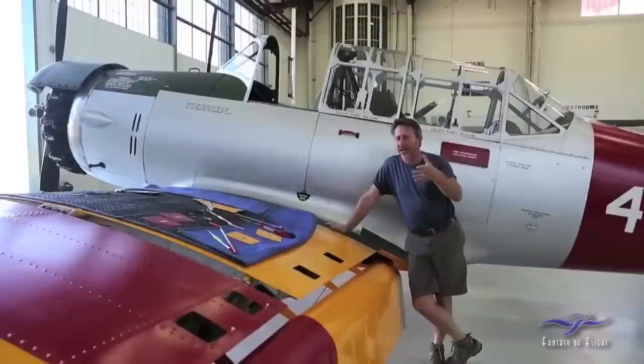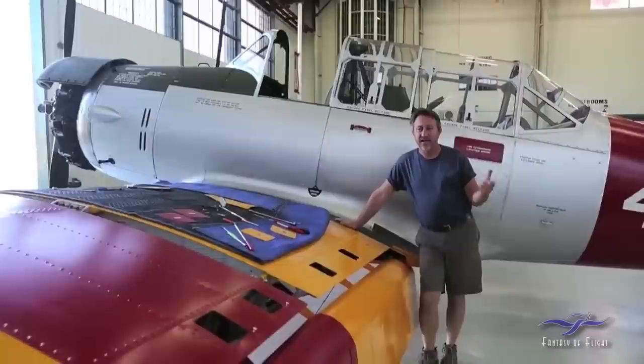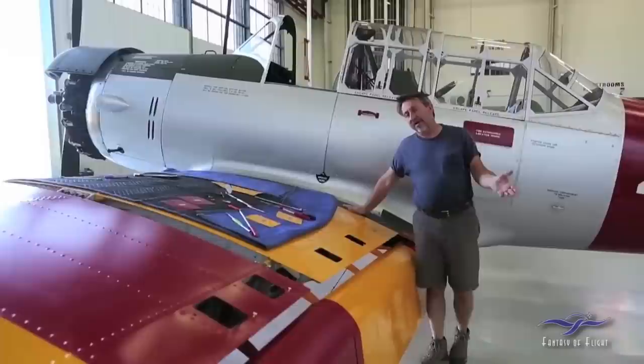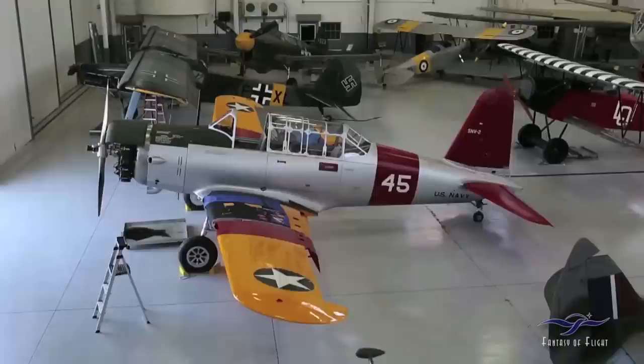During World War II, they were training a lot of pilots and needed airplanes to advance pilots through training. When you started out, you would fly a Stearman or an N3N — any of the PT airplanes, which were primary trainers. After that, you would graduate into a basic training airplane, and that was the BT-13 and BT-15 series of aircraft. They're both essentially the same airplane.